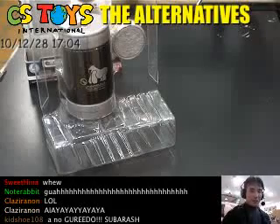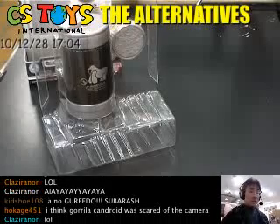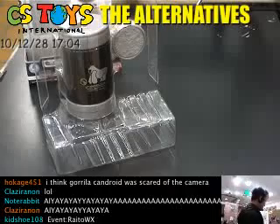Hi guys, I'm sorry about that - another bandwidth issue, you know, it froze. So let me start Part 2 from here.